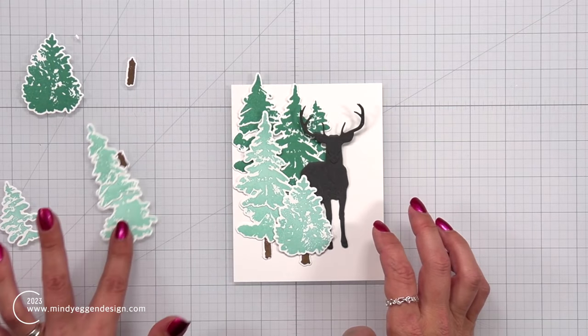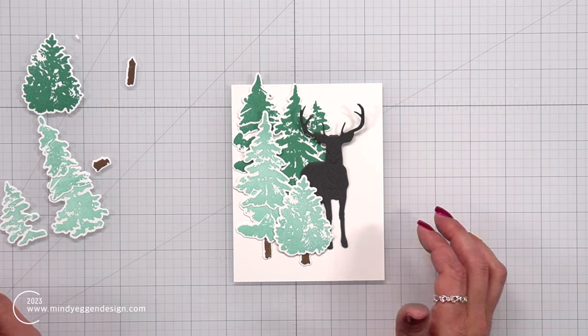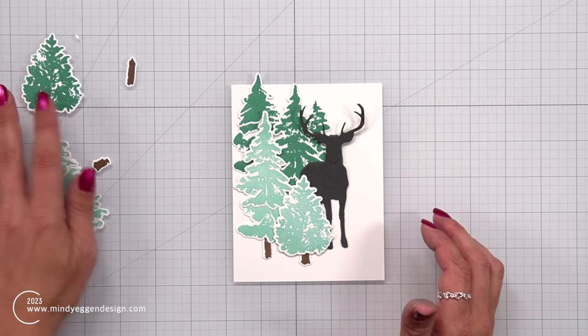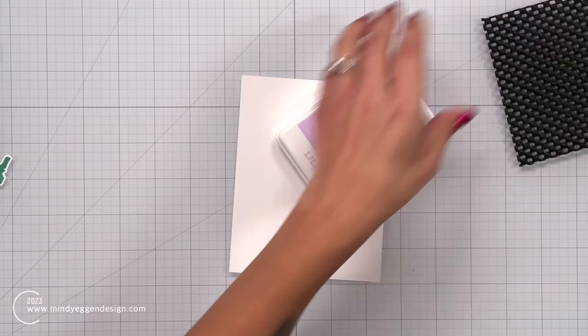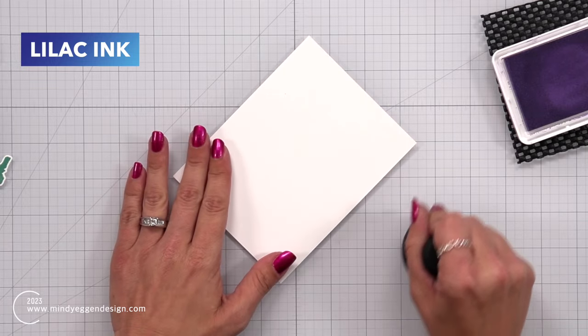Once my buck is put together, I'm going to bring in my trees and start figuring out how I want the trees to be. The darker colored trees I definitely want in the background. I have a couple of the lighter ones I'll put in the front, but in the meantime I want to create a snowy background.